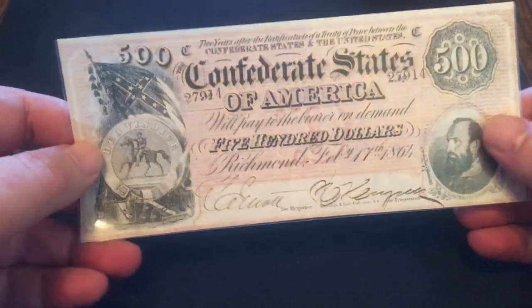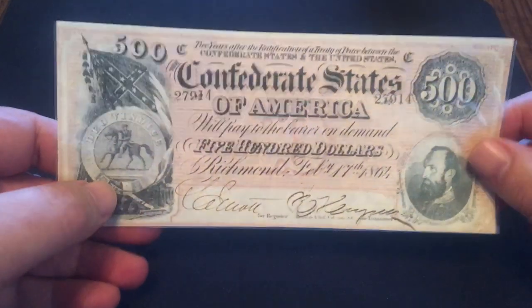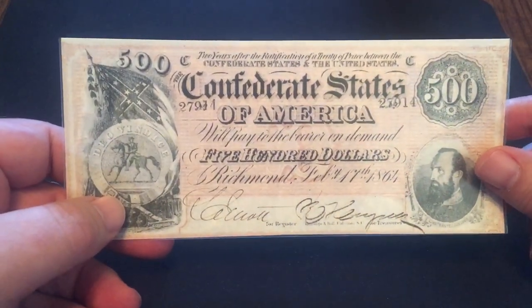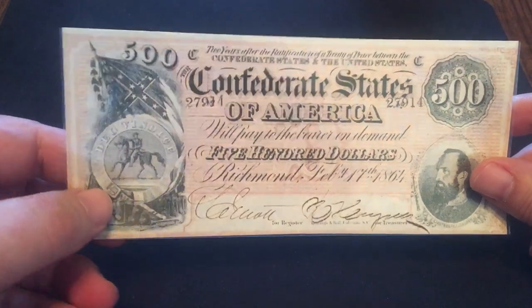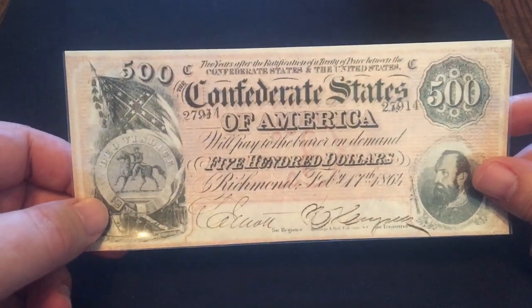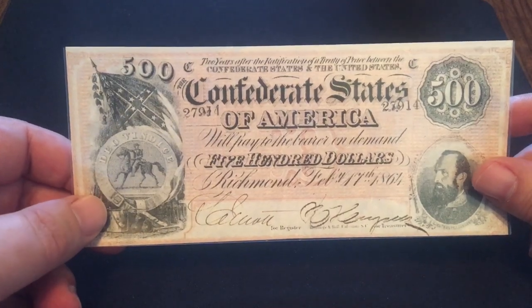This one doesn't have anything on the back — this is the replica that I've got. You've seen my real one in previous videos. That would be number 10 on my list, one of the wish list notes that I was able to knock out this year. I did get one of these; it's safe and sound in my safety deposit box.